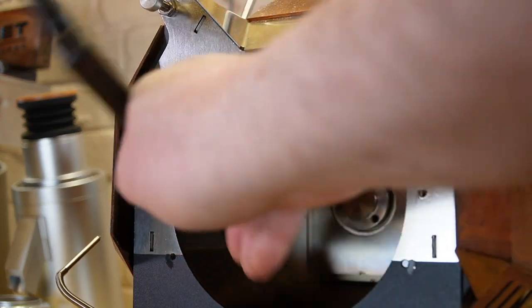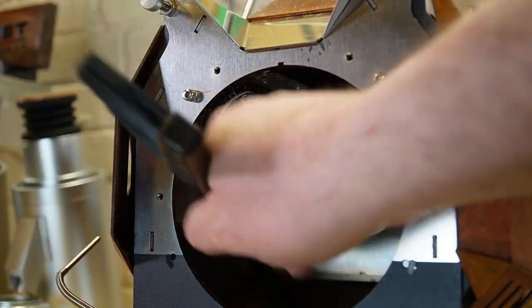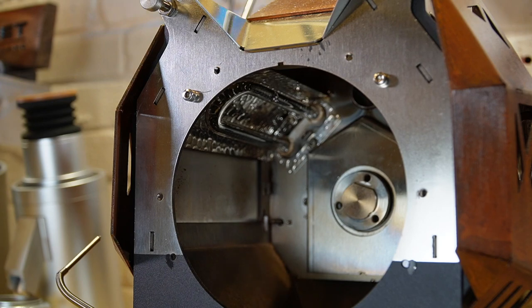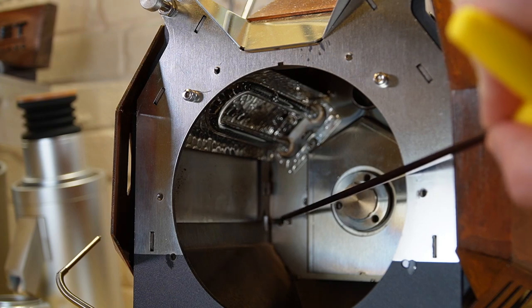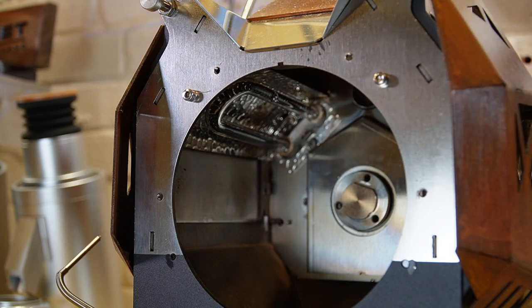So the inside of our roast chamber is, I would say, very clean. I will point out, while we have it open, that at the very back right here, this is your environmental temperature probe. So if you're curious where that's at, you can see it on the inside. You can also take it out similar to the same way that we did on the front, except you need to remove the rear case — we'll go over that another day.